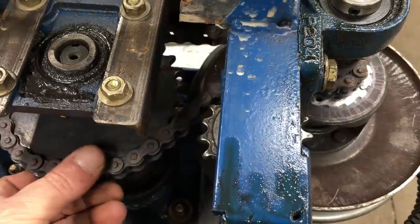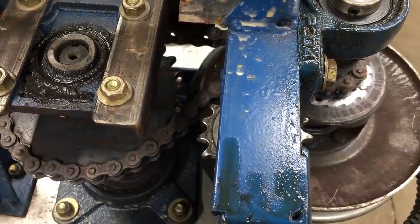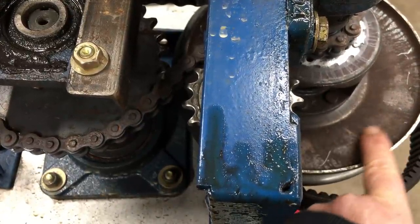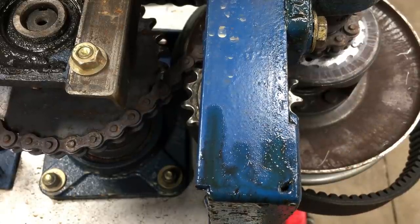The chain is another problem — it's nearly impossible to lubricate. Any sort of oil on the chain will get flung out and contaminate the CVT and the pulley system. About the best I was able to do was to shoot some dry lubricant on the chain, and that doesn't really work.